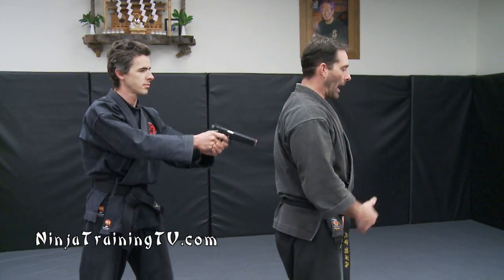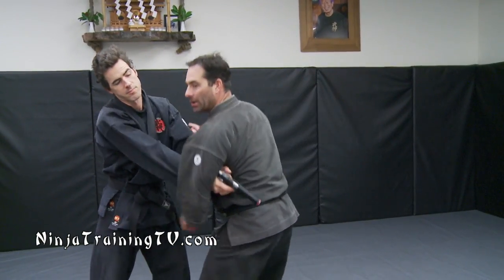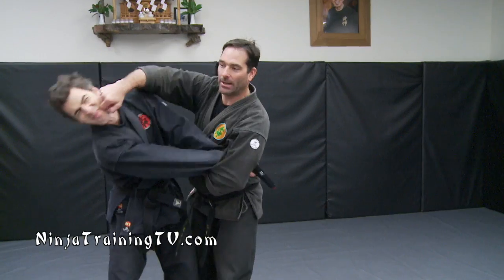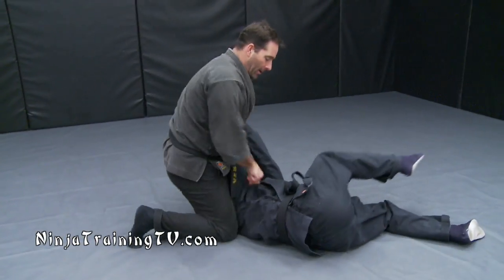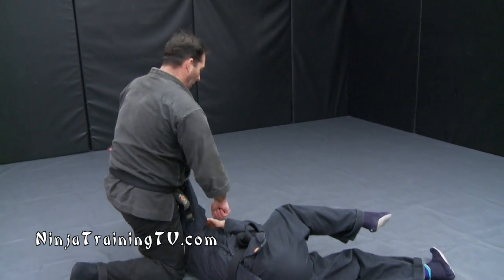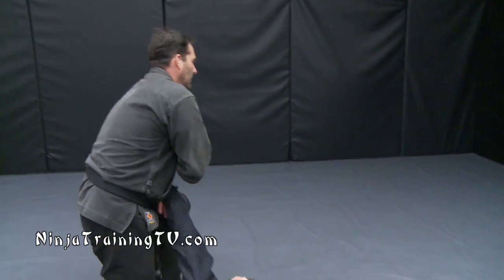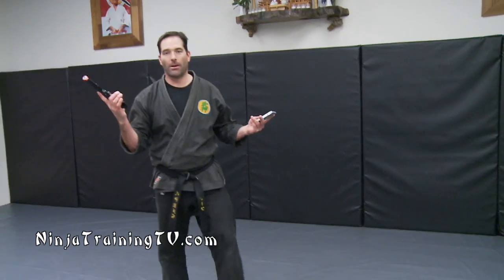So this next one — I have the gun against my back. I've turned. I'm going to do Musha Dori — warrior take — then some type of a hit to the face, take the person down on the ground, do some pain compliance, follow up with some type of control, and then take away the weapon, aim it, break it down, secure it, make sure nobody else gets hurt.